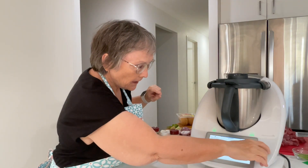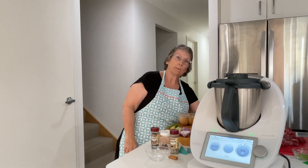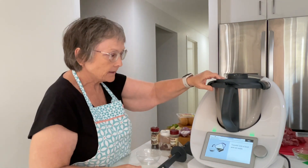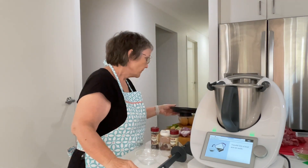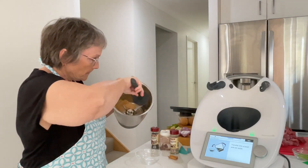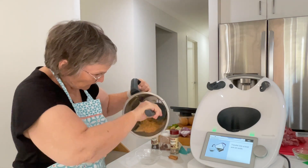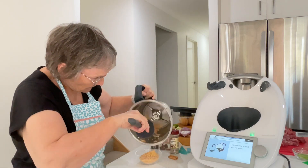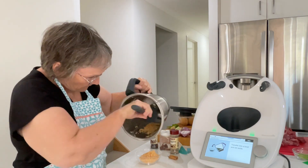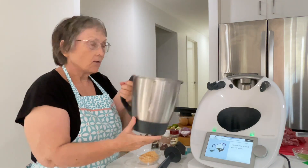We're going to blitz the toasted coconut — 10 seconds. Just need to get the bowl straight, and use the spatula. Now we're going to put it back in this little bowl and set it aside. It's turned into a fine powder and it's also released some of its oils. It smells really yummy.